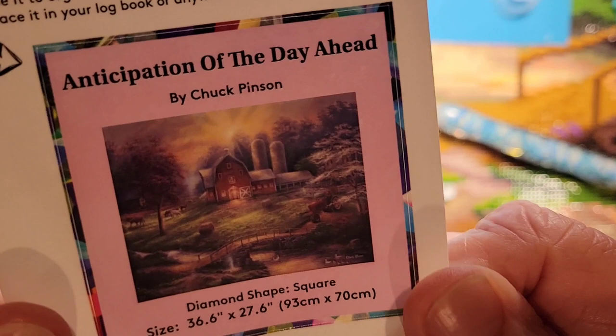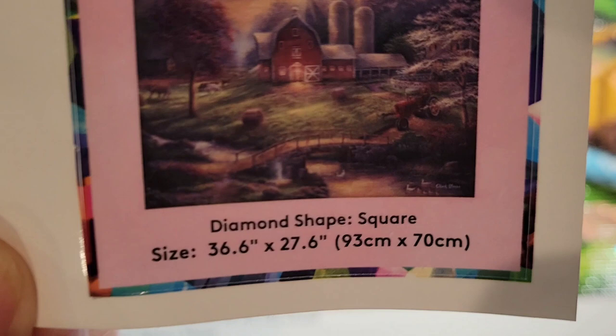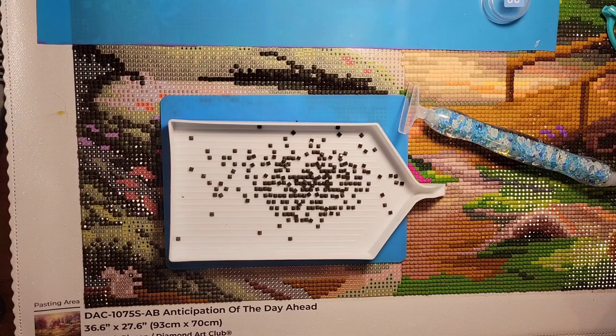This is a 36.6 inches by 27.6 inches, or 93 by 70 centimeters. It has 59 colors which include four ABs — which stands for Aurora Borealis — drills that have a special effect coated on them, great for creating extra shimmering effects on the diamond painting.